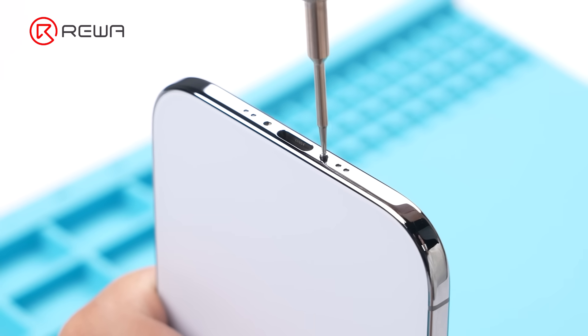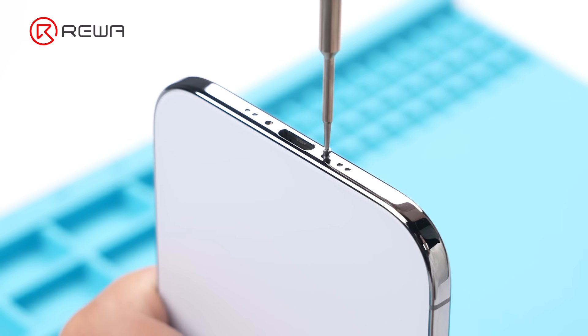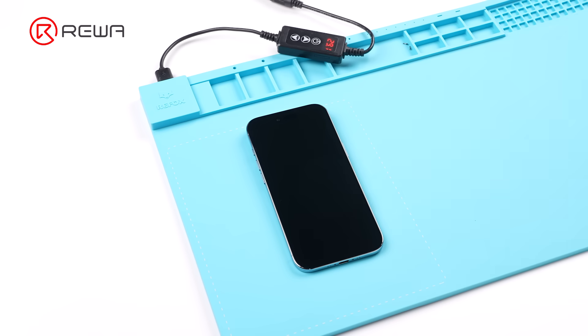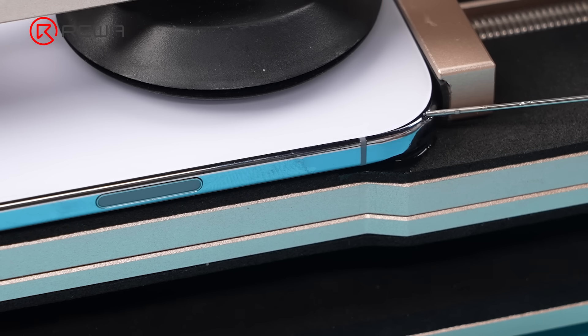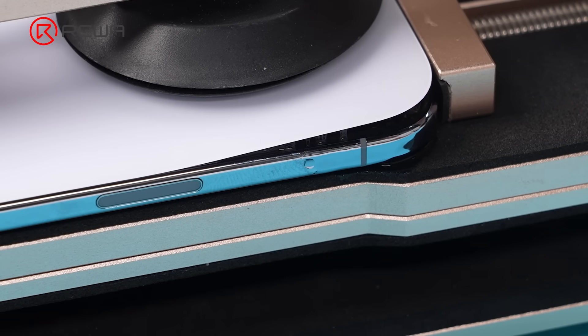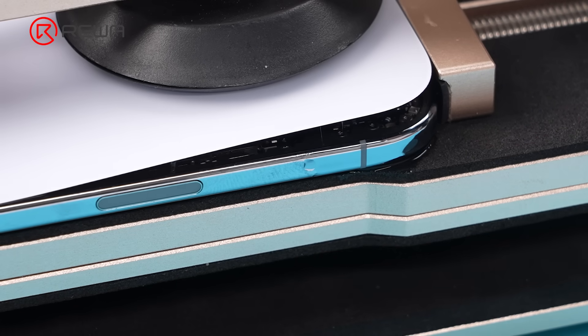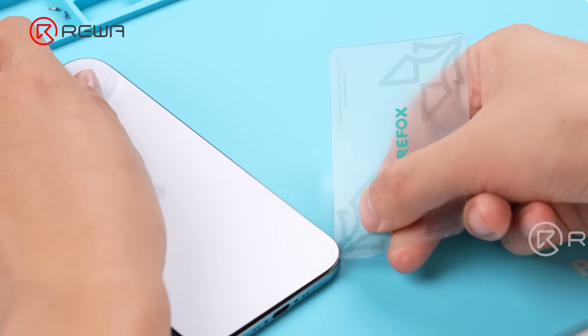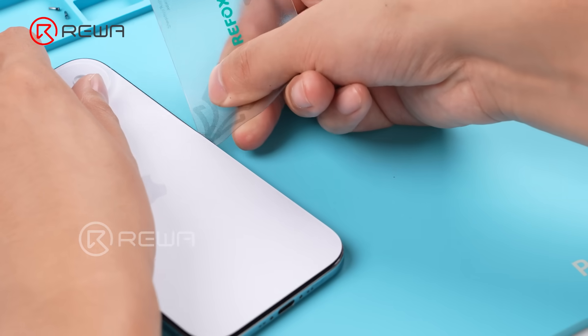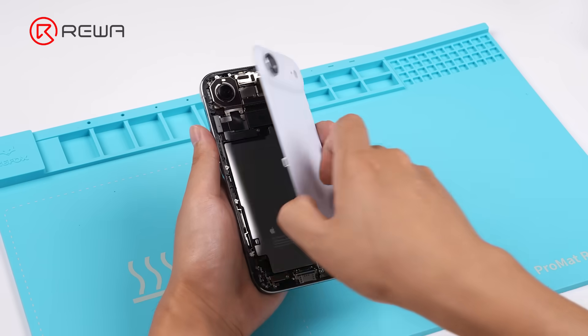Unfasten the pentalobe screws at the bottom. We are opening it from the back. Heat the back cover, then use an opening tool to make a gap and apply some alcohol. Slide an opening pick through the adhesive and open the back cover.